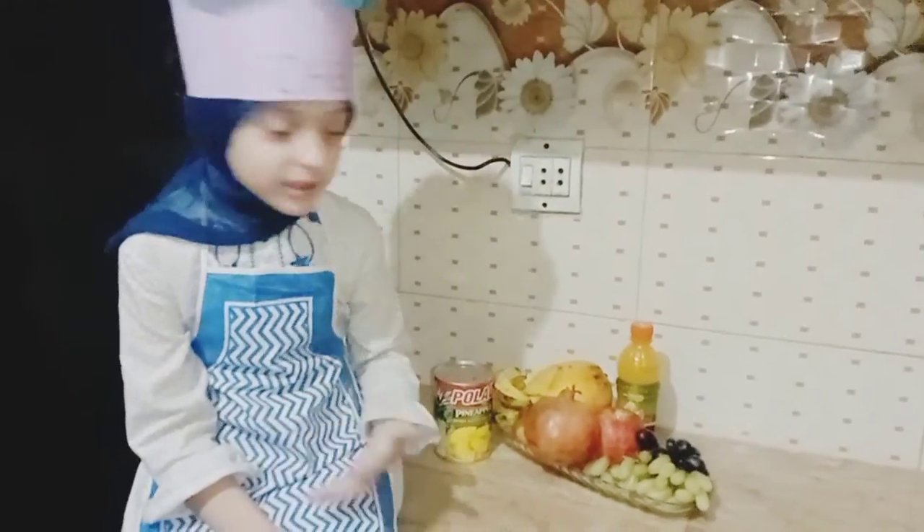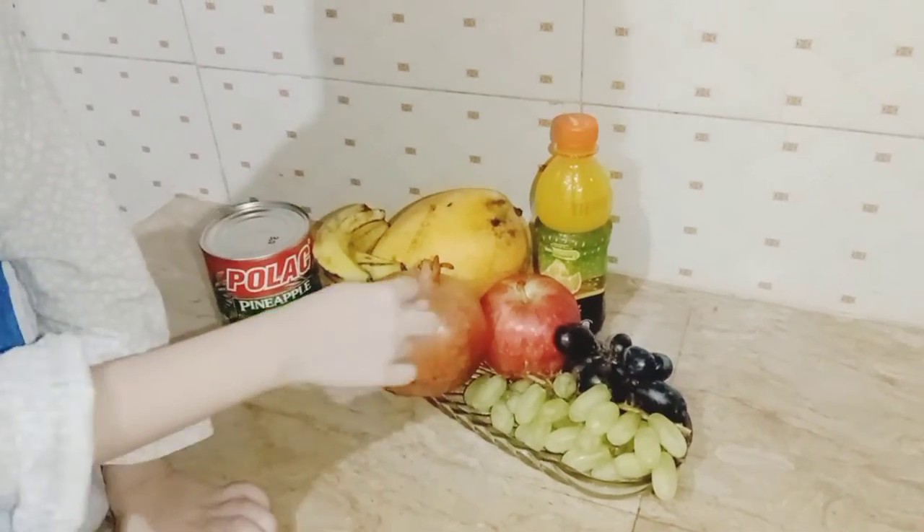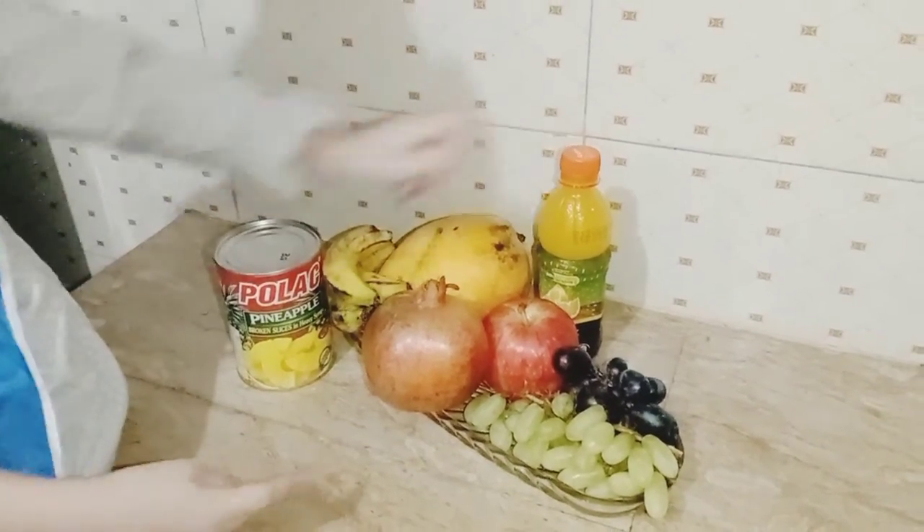I have fruits: grapes, black grapes, apple, pomegranate, mango, banana, pineapple and juice.